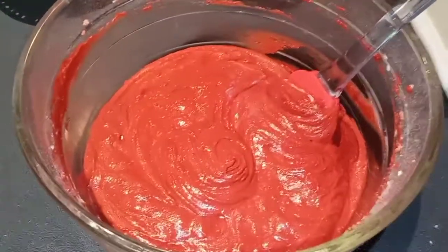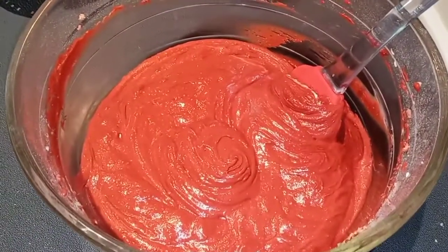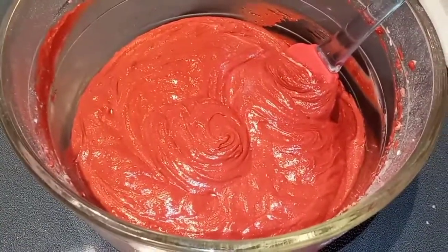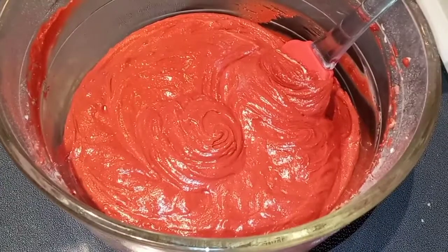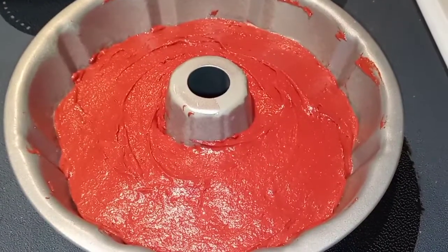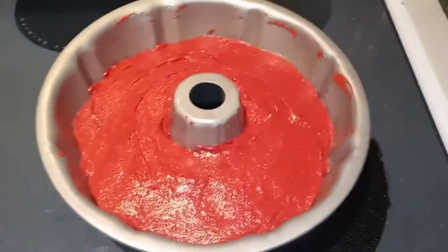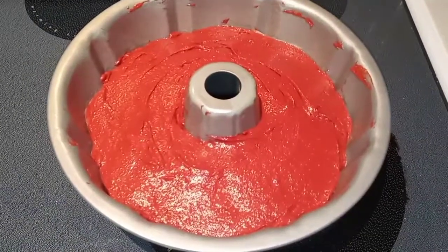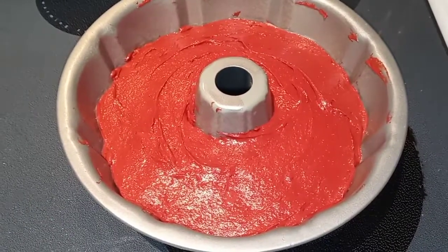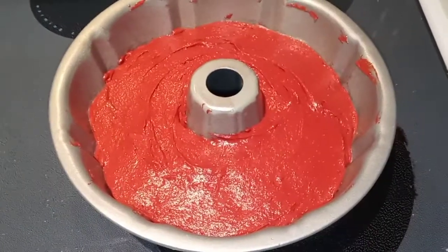That looks good to me. This mixture is very thick, so I did about 30 seconds on low speed and then about a minute on medium speed, and that did the trick. Now we are going to pour this into our prepared bundt pan and bake it 35 to 40 minutes at 350.